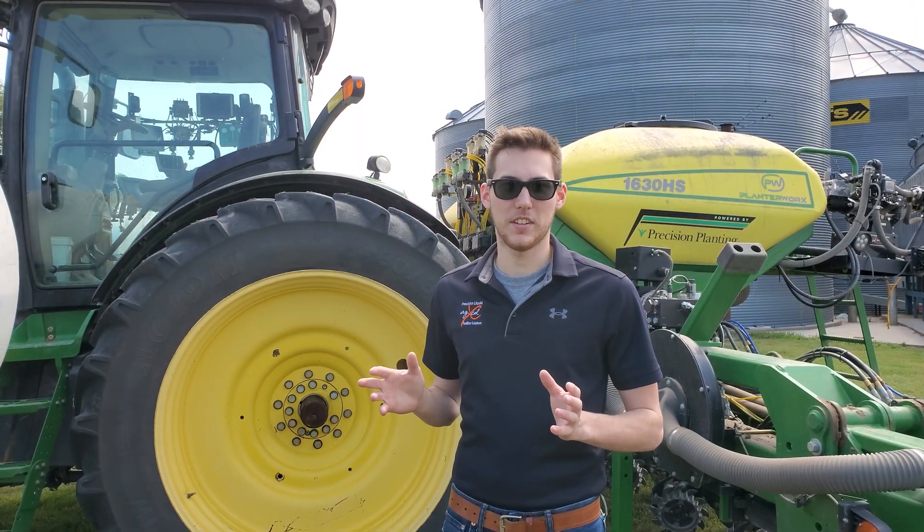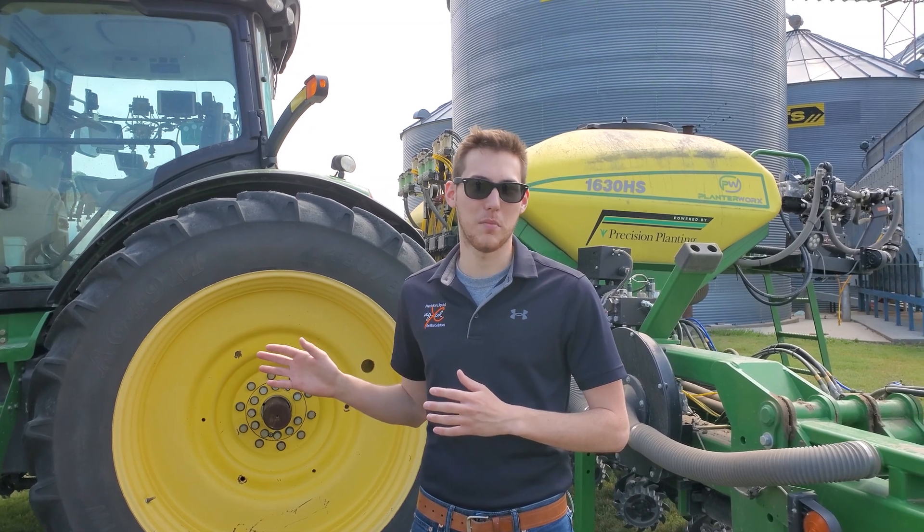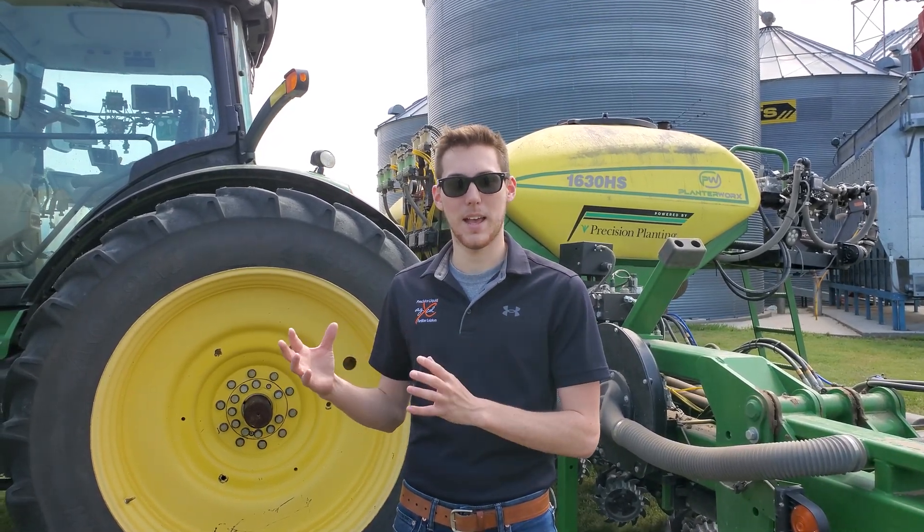The GX7 can even easily integrate to your existing ISOBUS monitor such as a GreenStar 2630, a Pro 700, an AgLeader, or a Trimble monitor. There are a few different ways that we can adapt to the monitor and we have all those solutions for you.